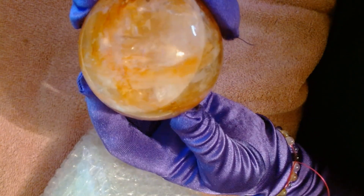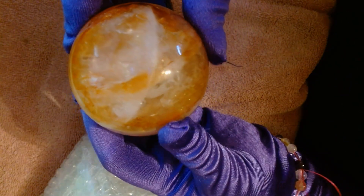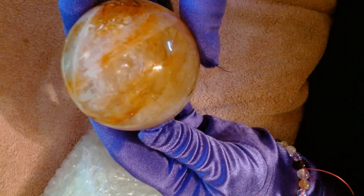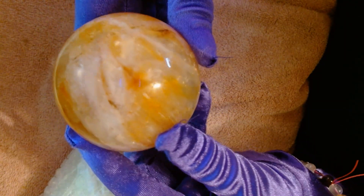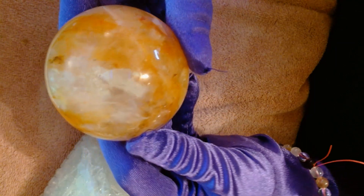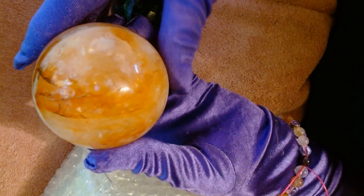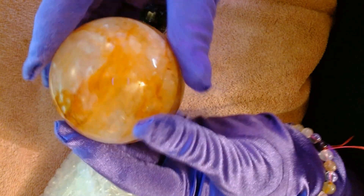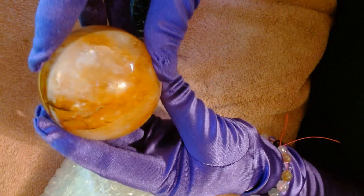A good fire quartz is when you can look into it. If you can't look into your fire quartz crystal, it's low quality, so you shouldn't be paying much money for it. These higher quality ones — you can see into the depths of them. It's just sparkling and rainbows all over it. I think I know what's in this last big package here.